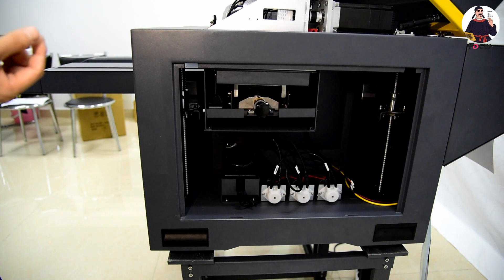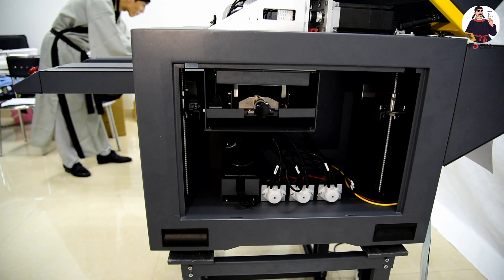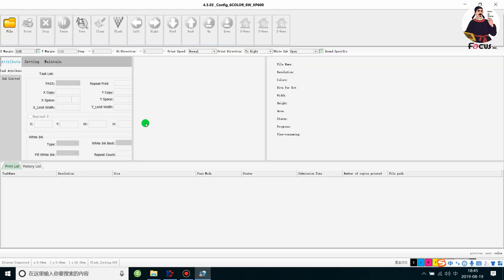Then we open the control system — the AlphaJet control system — and connect the USB cable with the computer. We double-click the AlphaJet control software to open the control system. When the control system is running, we can see the carriage start to move up and move down, then move up again to lock the print head and keep weight. When we open the control system and connect the USB cable with the machine, we can see here 'visual print connected', which means the print head is connected with the computer.